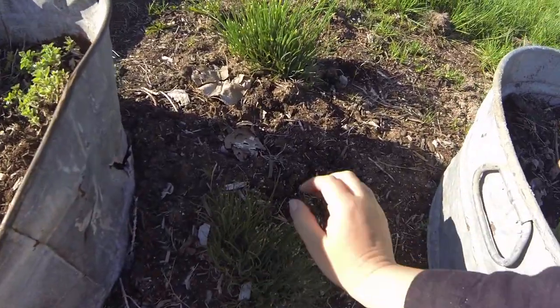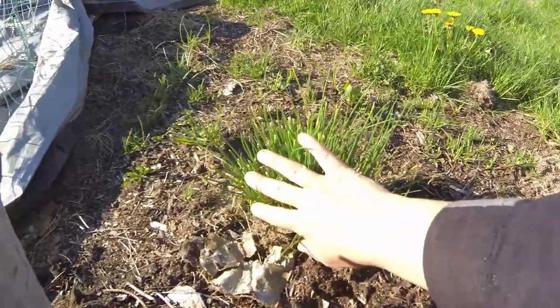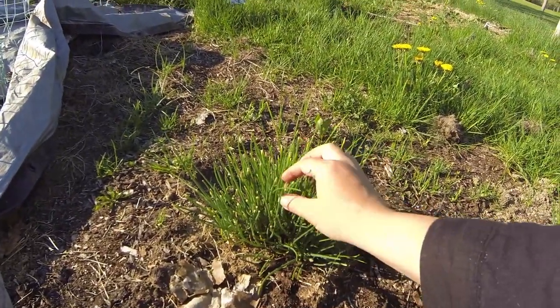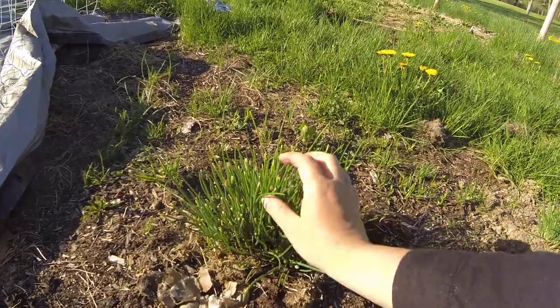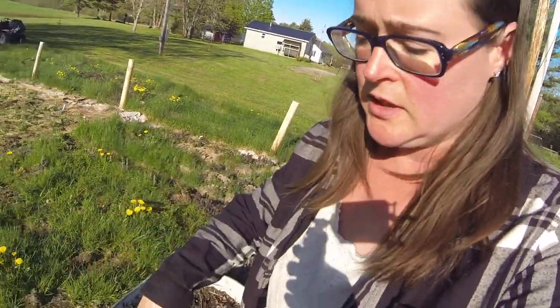I've got chives which apparently have already started to go to seed because it got so hot yesterday — we've got some little seed heads coming up. I want to encourage that whole area around these metal containers to just fill with chives. I've got a couple sections of it and I want it to spread out. As it gets bigger I'll separate it and spread it, because if grass is going to grow I want it to be chive grass.